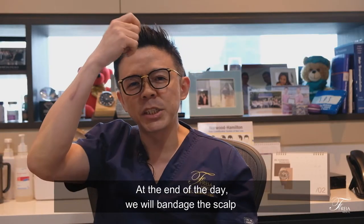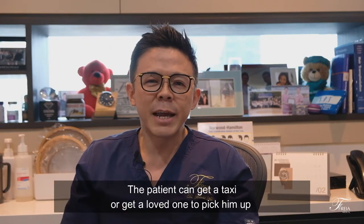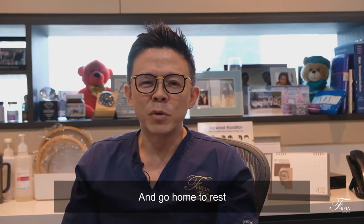At the end of the day, we will bandage the scalp and the patient can take a taxi or get a loved one to pick them up and go home to rest.